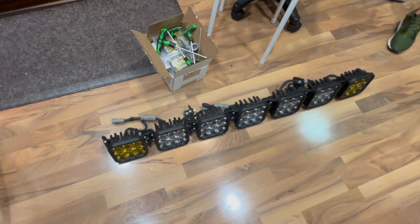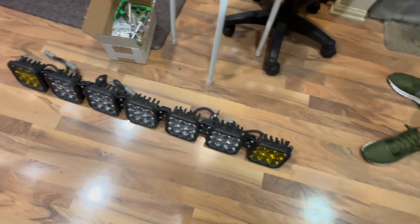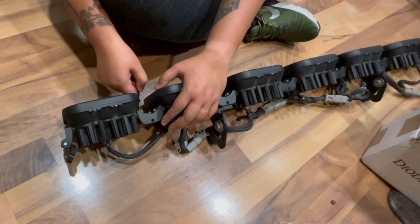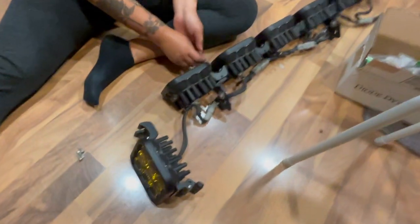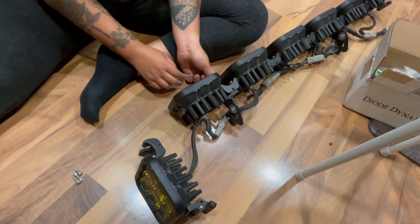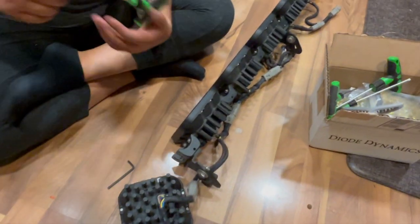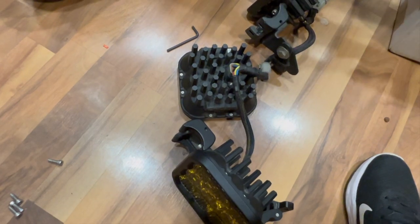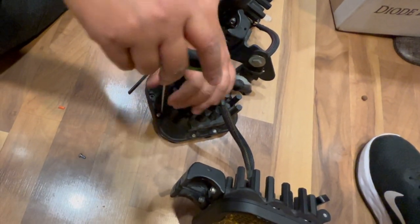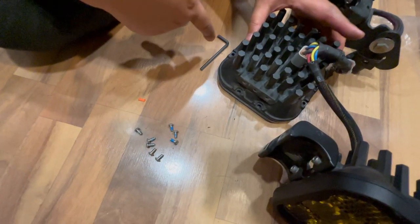We are ready to swap our lenses. We got all the tools needed to do the swap — we found the right tool, which was an Allen wrench. She already dismantled one part, and after that we're going to open the lens up. We got one unscrewed from the light bar and we are now going to open up the lens. We are using a torque screw.